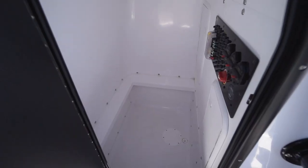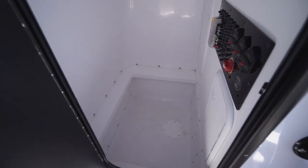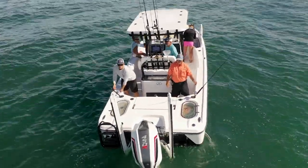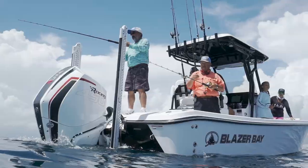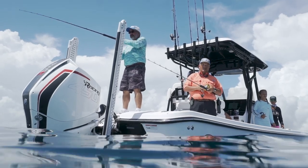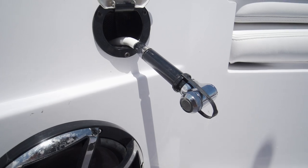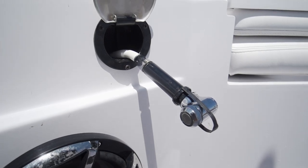Inside the console was extremely roomy, providing a lot of storage space, and if you wanted to, you have the option to install a porta-potty. The stern had a lot of action today — from catching bait to catching fish to cleaning up — and it was great having raw and freshwater washdowns right there. It makes cleaning up so much easier.